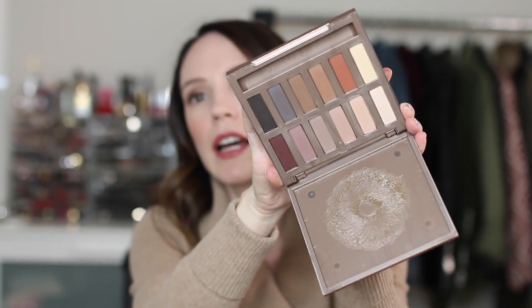The Urban Decay Naked Ultimate Basics — the mirror fell out for me, but don't use that as a reason not to get this. It's such a good palette. I've been using the heck out of it. I love the tones and all the shades, and I really think it's a beautiful formulation. You could buy the regular Naked Basics palette, but the Ultimate really has so many great shades — some cool tones, some warm tones, and all matte.